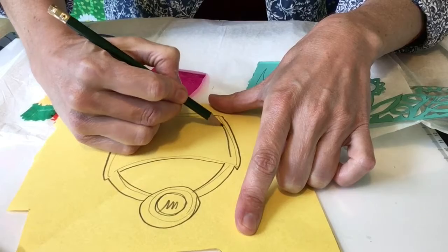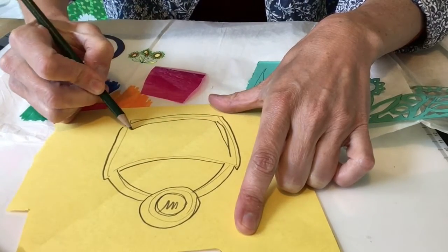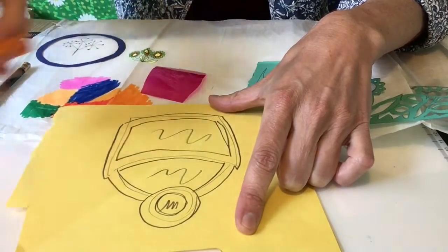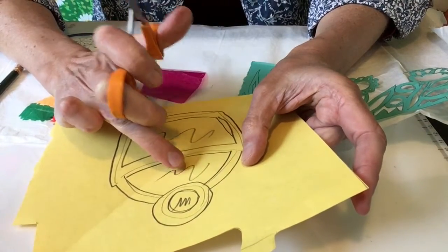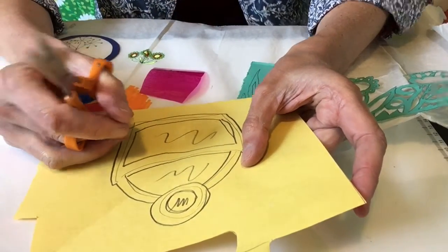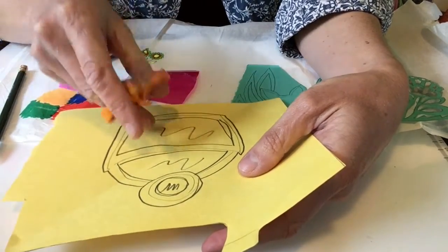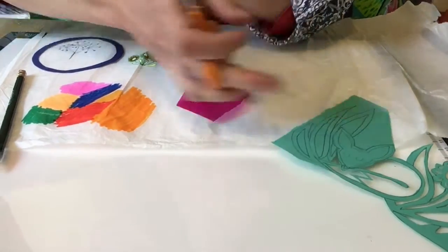This is going to be the back, so it doesn't matter. I made that a bit thicker — there. I'm going to cut that bit out and cut that bit out. I'm finding it easier to cut out the holes before I cut the outside out, so that it's a bit stronger when I cut it. If you haven't got sharp scissors like this, really don't attempt a fiddly thing, because that's really quite hard.